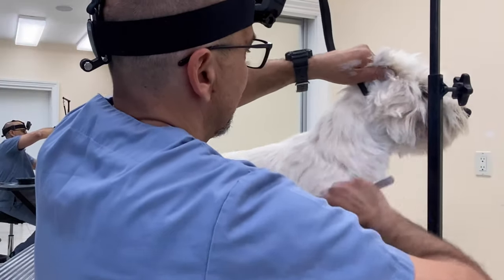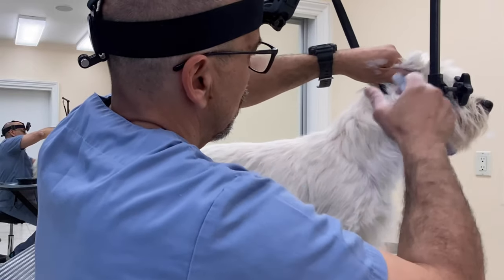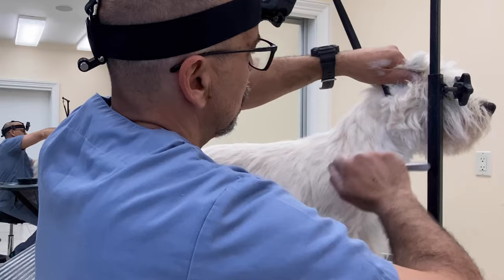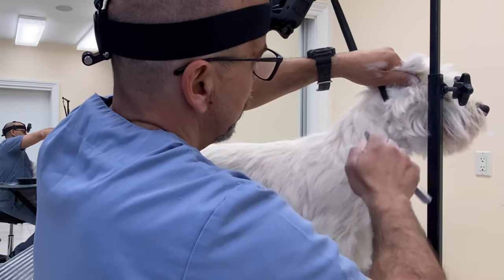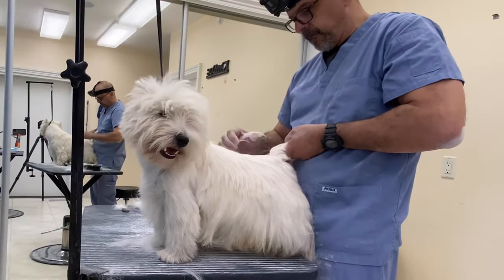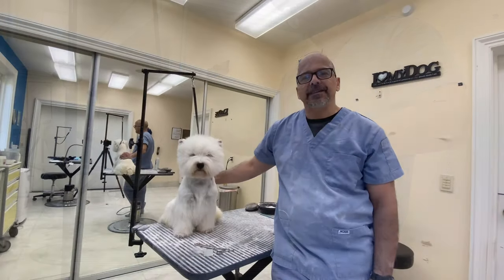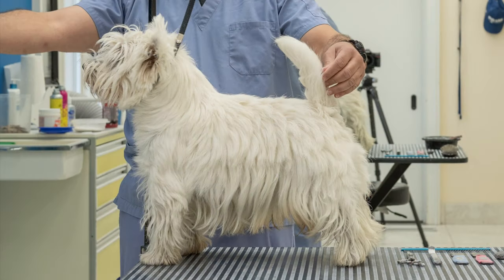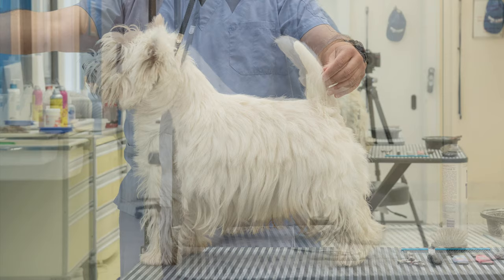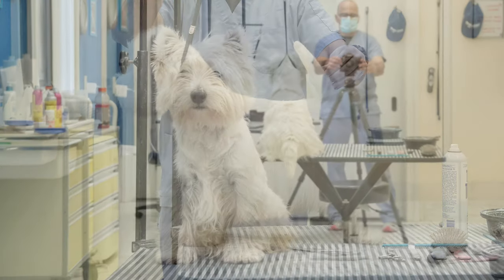Hello everyone, I'm here to announce my new video: West grooming from start to finish. This is my best, most visual, detailed video yet, captured by a GoPro attached to my head to give you an unobstructed view of my hand strip techniques. Learn how to transform a shaggy Westy into a show dog in one day. Please contact me for more information.